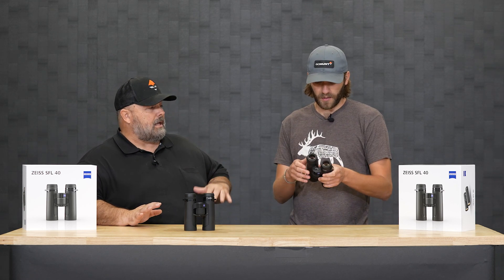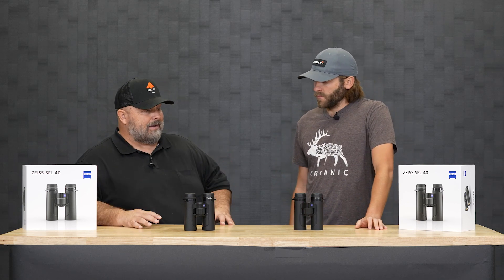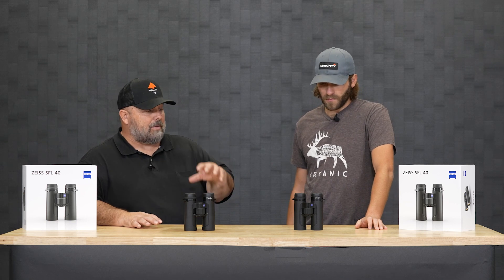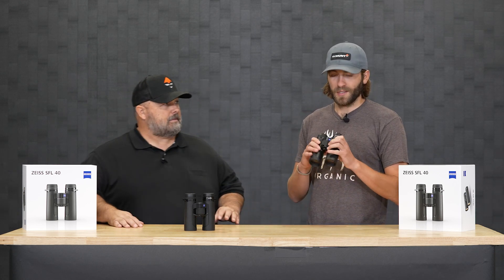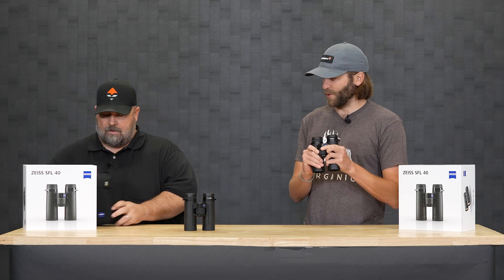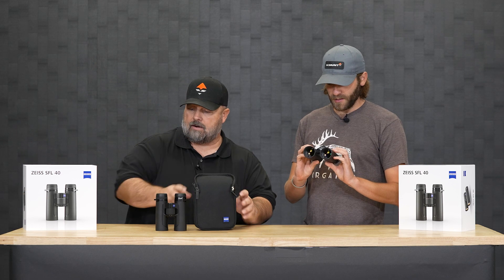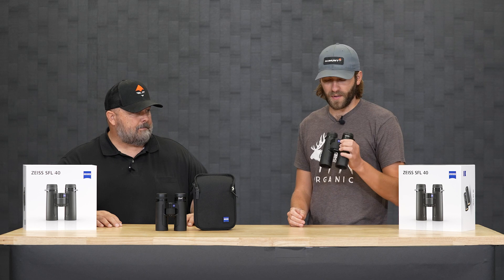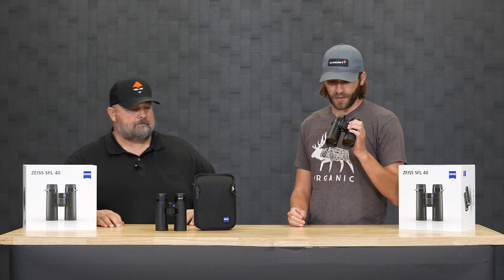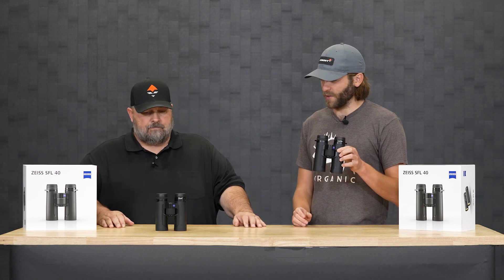Super good edge-to-edge quality. I will put this through a field test and put them on resolution charts, but I could not be more excited about this piece of glass. So lightweight, comfortable in the hand — they come with a lightweight case too. Compared to other 10x42s I've used, these are definitely a lot smaller, a lot lighter, and probably more clear through the glass.